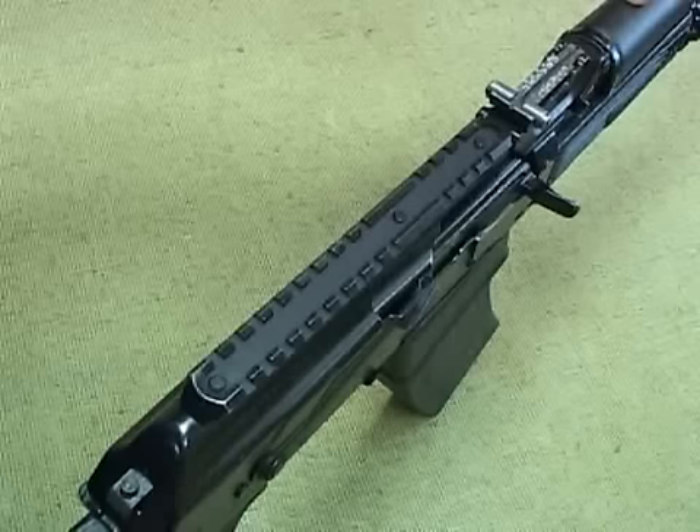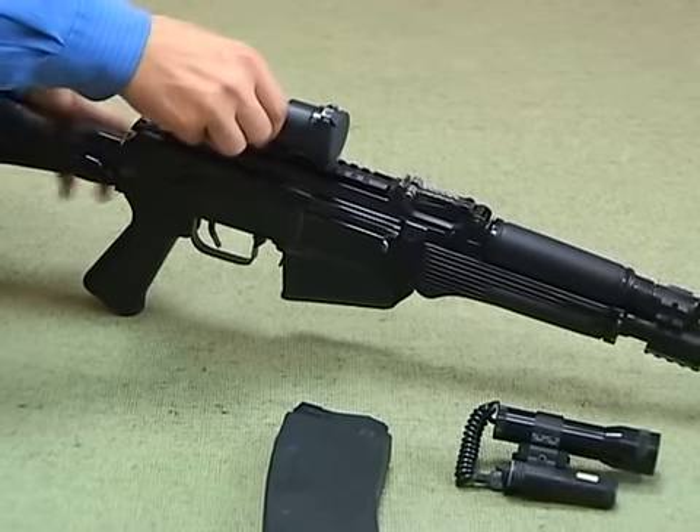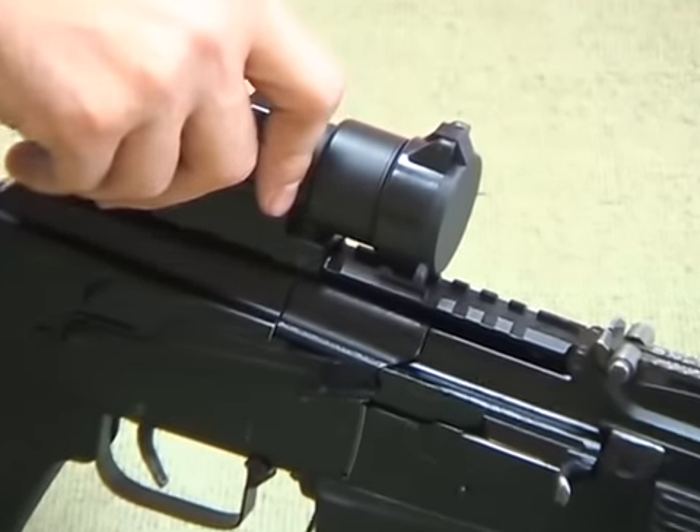Picatinny rails on the top of the receiver and on the gas tube accommodate a wide range of optoelectronic scopes, a tactical light, or a laser target designator.